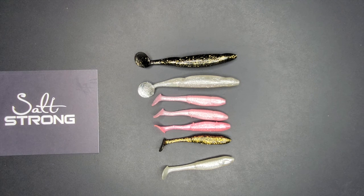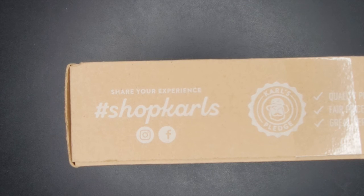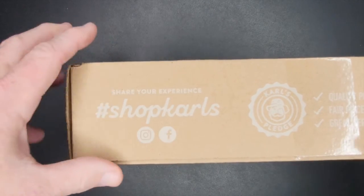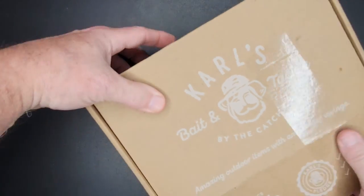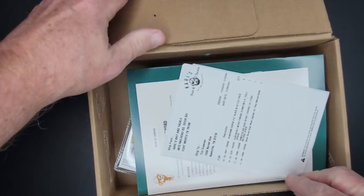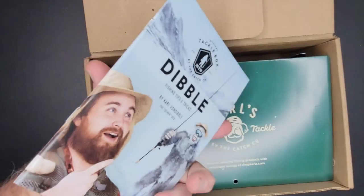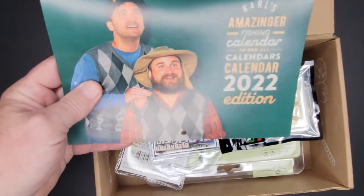That's enough of the Salt Strong unboxing — I've got one more from Shop Carl's. Obviously I'm not sponsored by anybody. I'm new and none of these are sponsored videos. These are just lures I want to try and see what they're like, and I just want to show them in case you guys see something you like. No sponsorships — promise. Not yet. As soon as I get one, you guys will know for sure.